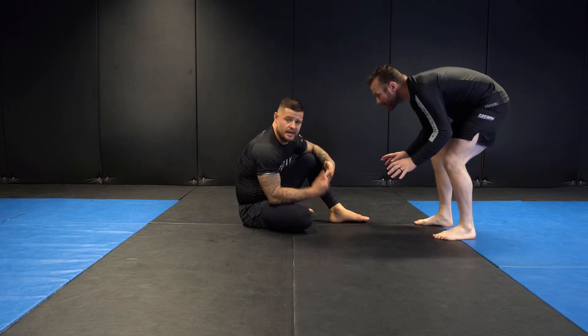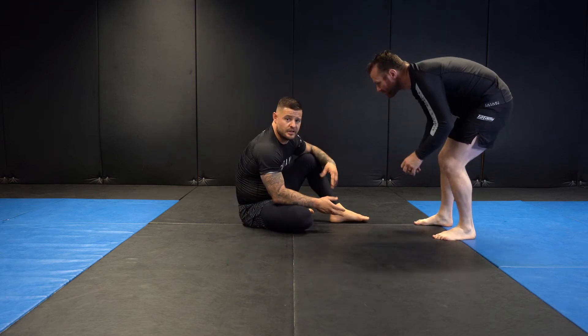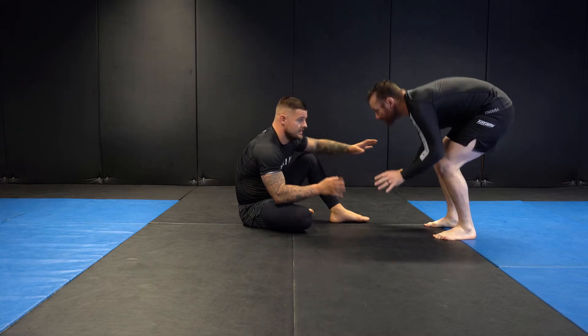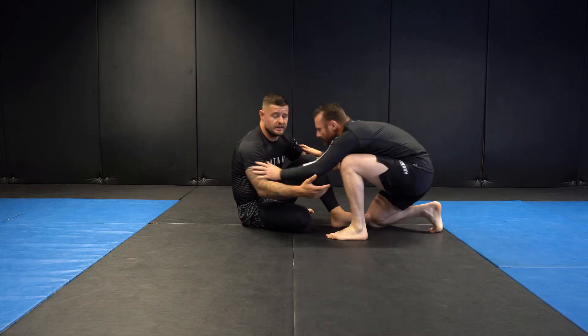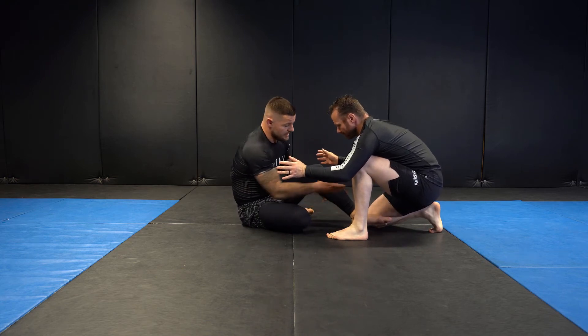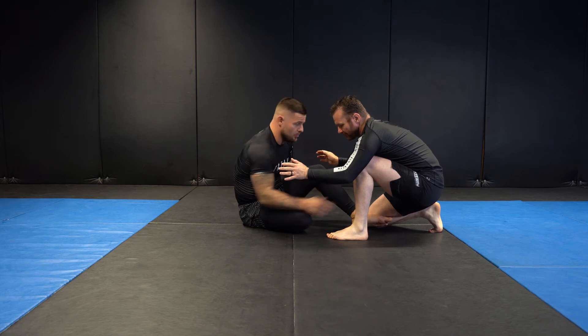We're going to work on an entry into the saddle position when our opponent drops down to a half-kneeling position. Maybe Darren was trying to pass standing and found I was getting close to getting sweeps or attacking the legs. A common reaction is he'll drop down to one knee and post on one foot.